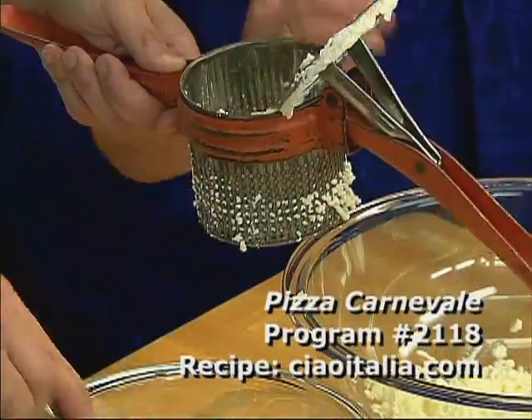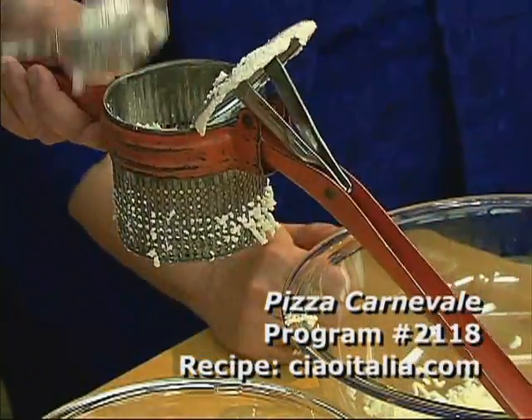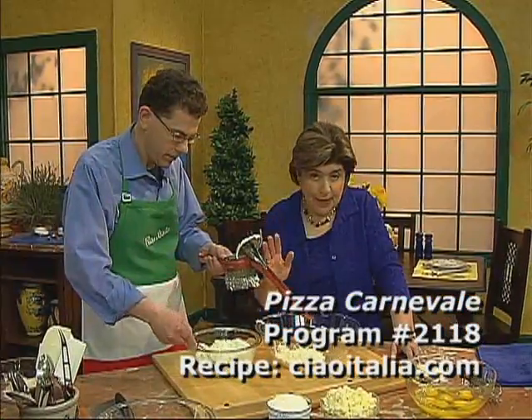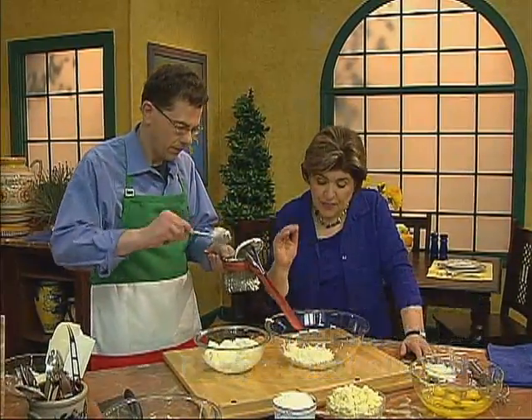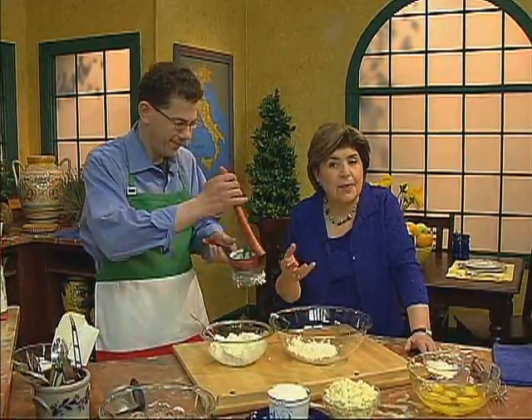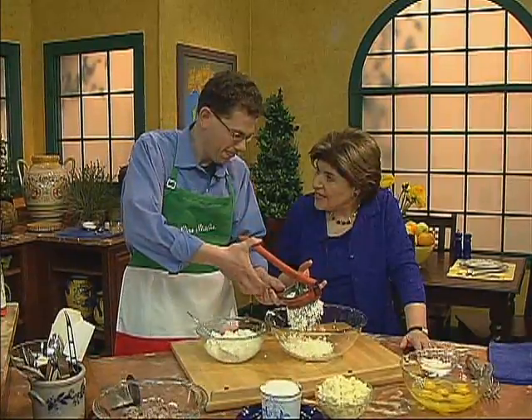So you get this all riced up, and this is going to be part of your filling, right? Exactly. This is part of the filling. This is a pizza pie galore. Absolutely, because it's going to make a big pie. And as you say, depending on where you come from in Italy, everybody had some kind of a pie in celebration of Easter.